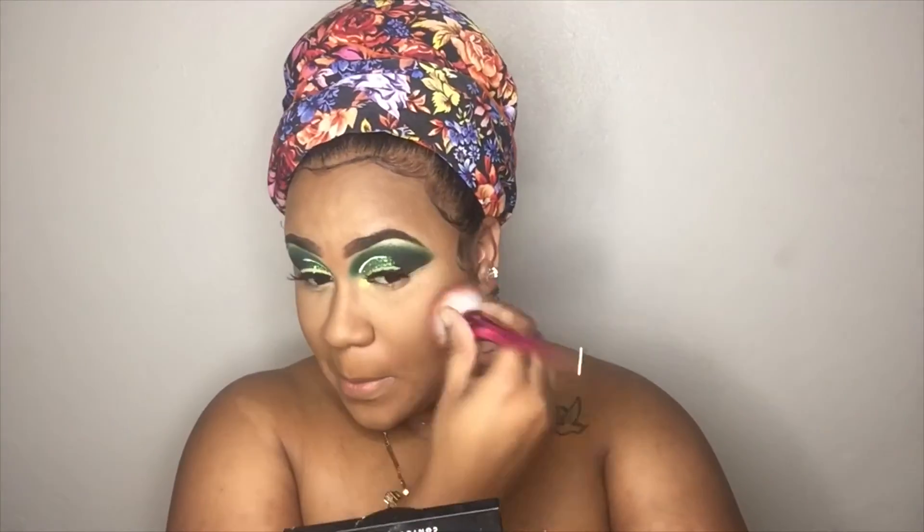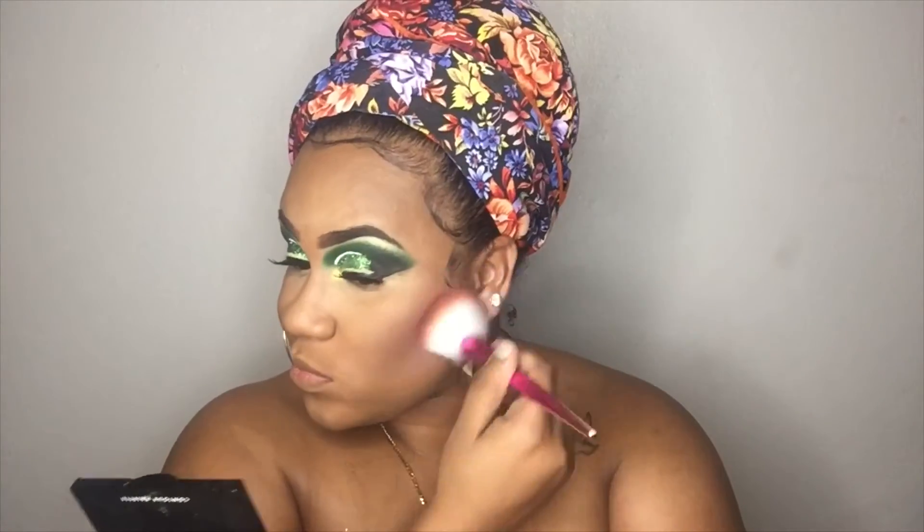After I'm done setting my face, I go ahead and pack on that powder the best way I can to not make it seem too bold. I'm going to do a light contour and apply some blush and some highlight. Then I decided to go underneath my eyes and add that same lime green eyeshadow and added some mascara to the look.